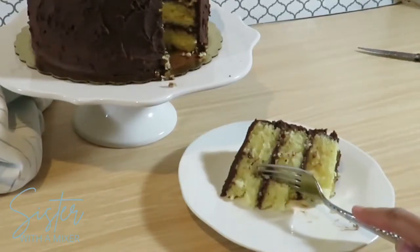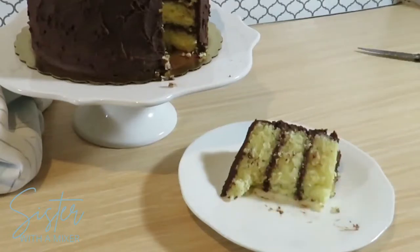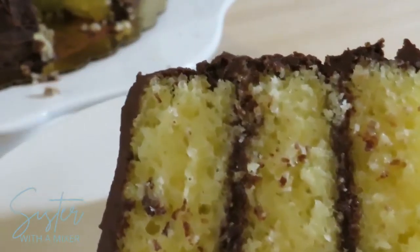Hey everybody, today we're going to make a vanilla butter cake with a chocolate buttercream. This is a good one. I'm glad you're joining me. Stick around — let's get started.